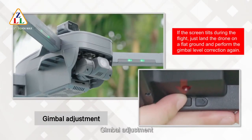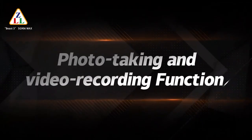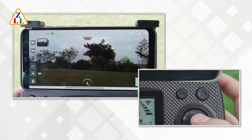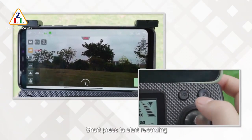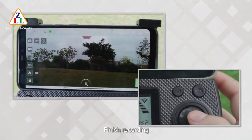Gimbal adjustment is available. For photo taking and video recording: short press the picture ring button to take a photo. Short press the video button to start recording, then short press again to finish recording.